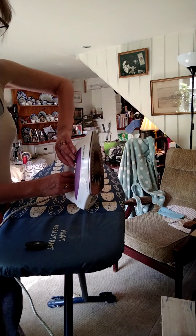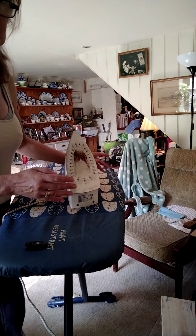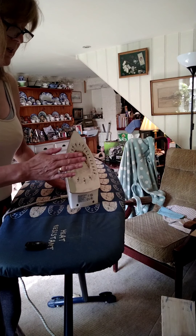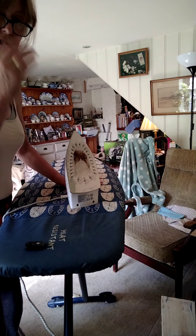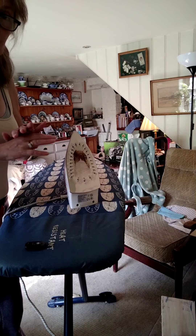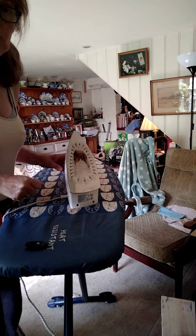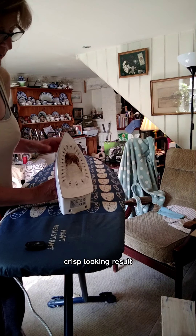To be honest, if you're organised, you can use a cloth — an old tea towel — damp it down and use that between your iron and the fabric. Especially for things like work shirts where you need quite a hard iron to make them crisp and look really good. You can use a hotter iron if you use the cloth. You won't melt things and you'll get a nice crisp result.